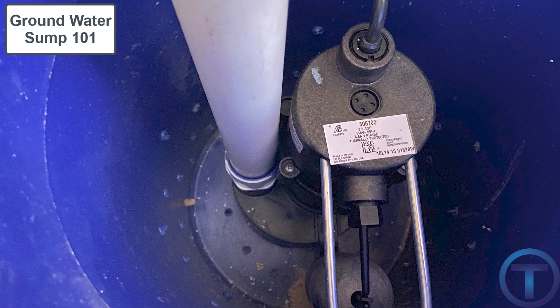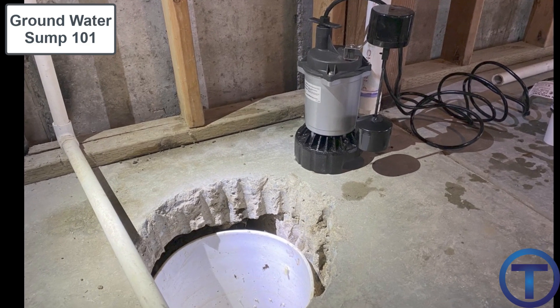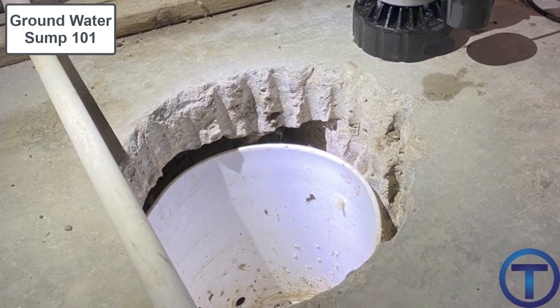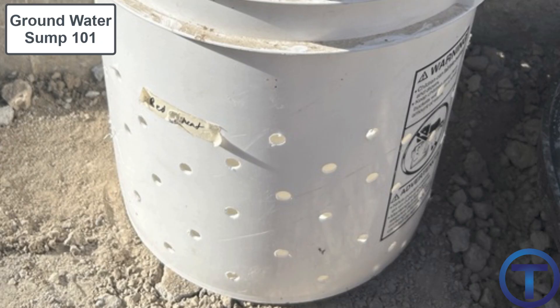If you're trying to meet code requirements, you'll need something a little bigger than a five-gallon bucket. One disadvantage of the bucket is that it may short-cycle the pump — meaning the pump comes on and off too frequently because the volume is small. One fix for that may be to put a lot of holes in the bucket so water can freely flow in, hopefully without bringing in too much dirt or debris.